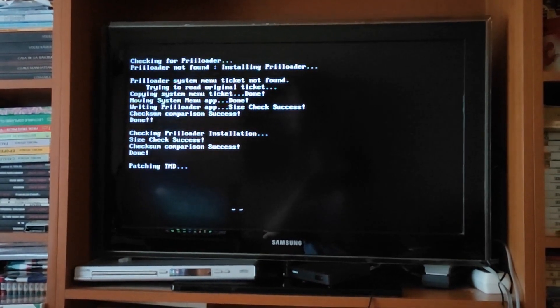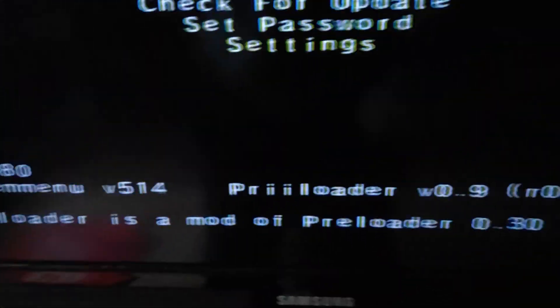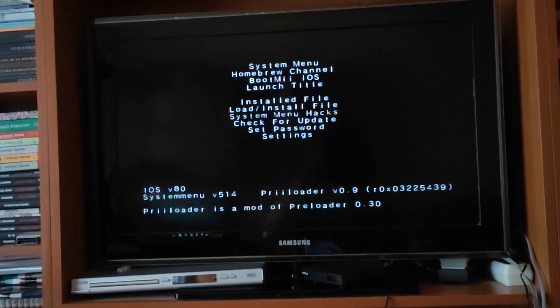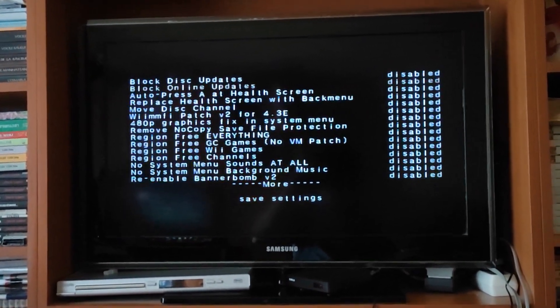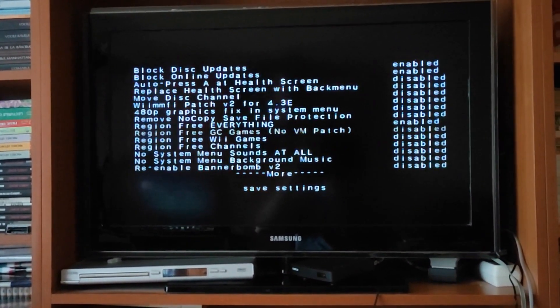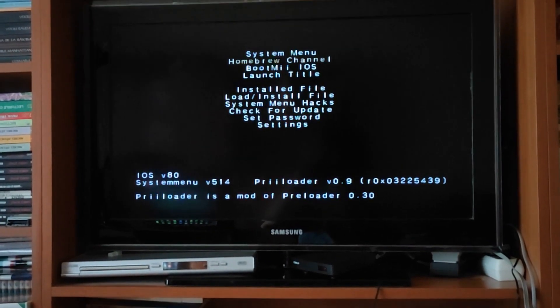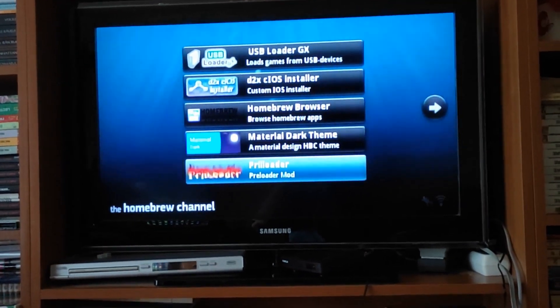Once it says Update Done, press A to return back to loader. Press A on the Wii remote. Now turn off your Wii. Once it's turned off, hold down the Reset button, press the Power button, and keep holding Reset until the Preloader menu comes up. Go to System Menu Hacks. I recommend you turn on the following hacks: Block Disc Updates, Block Online Updates, Region Free Everything, Move Disc Channel, and Force Disc Games to Run Under IOS 249. After that's done, press Save Settings. Once it says it saved the settings, press B to go back to the Preloader menu. Then you can exit out to the Homebrew Channel or the System Menu.